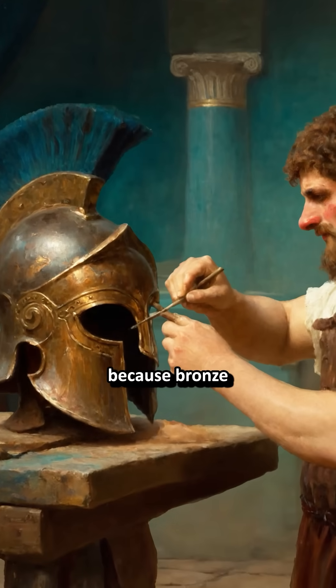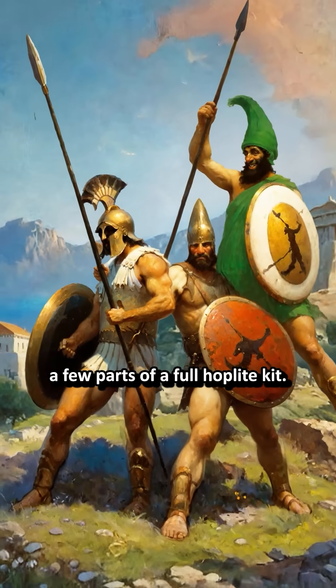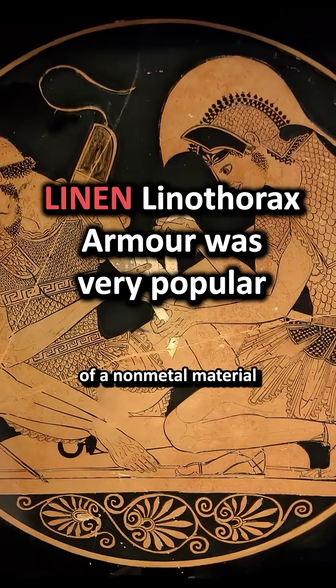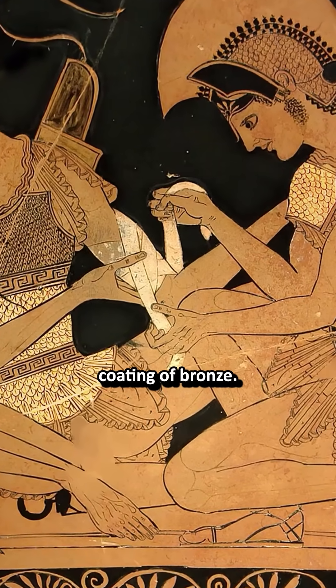This thinness makes sense because bronze was extremely expensive, and most hoplites could only afford a few parts of a full hoplite kit. So by having a thinner helmet, you could put that bronze on shields and armour, which were often made of a non-metal material with a thin, about half a millimetre, coating of bronze.